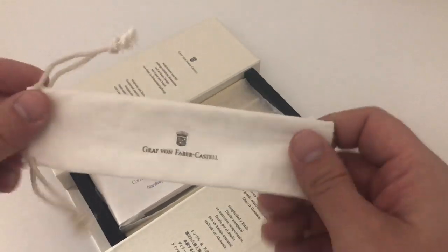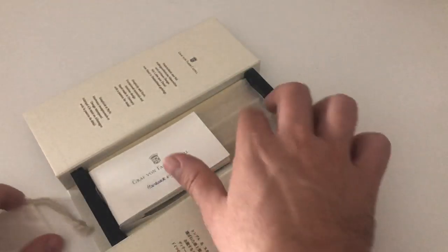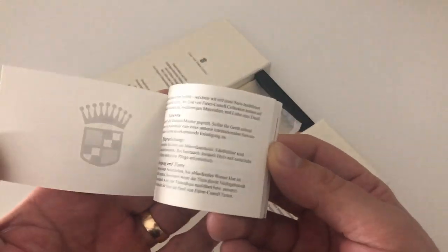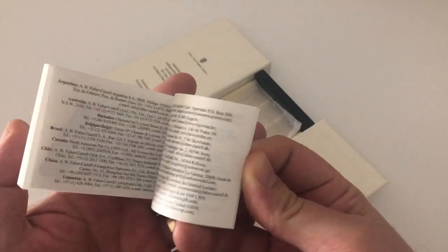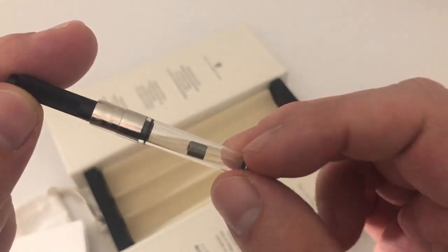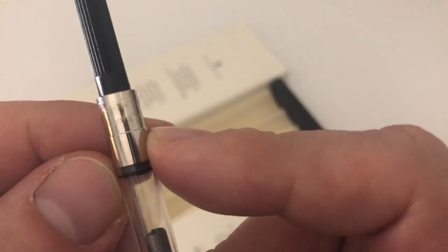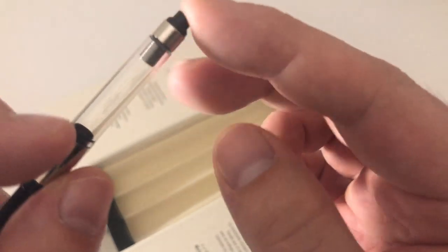Inside the box you get a clothes pouch also branded Graf von Faber-Castell in the same beige color, a small booklet with warranty, filling information, and details about accessories. You also get a converter — also Graf von Faber-Castell branded, though it looks like a Schmidt converter to me. It has a little spiral inside that's supposed to break up the surface tension of the ink so the ink flows a little better.